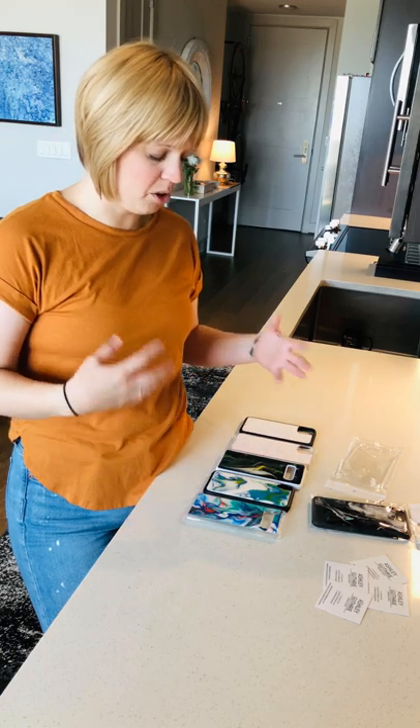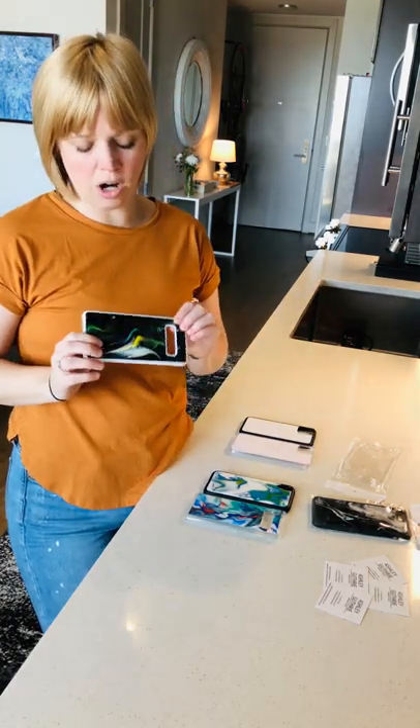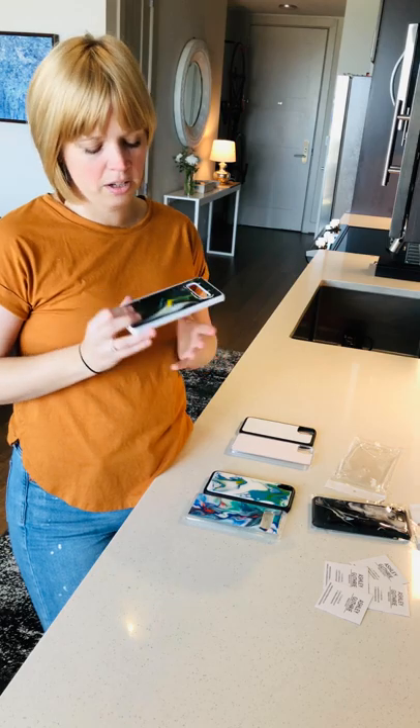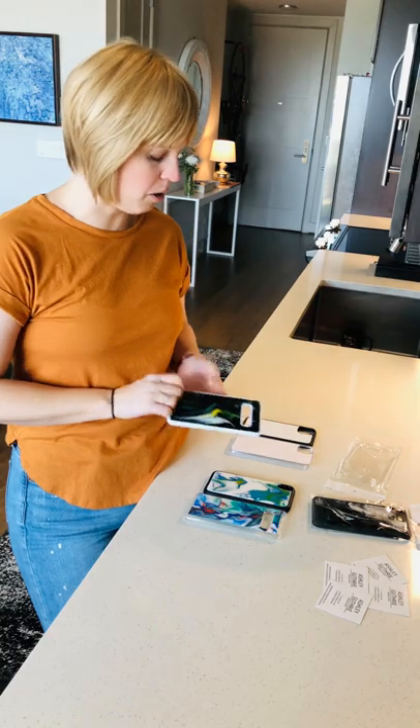When you're working with epoxy and it's wet, it's fairly toxic — I have to wear a mask and gloves. But once it's dry, it's completely sealed and non-toxic, and it really does an excellent job of protecting the artwork.